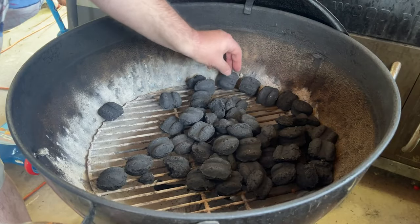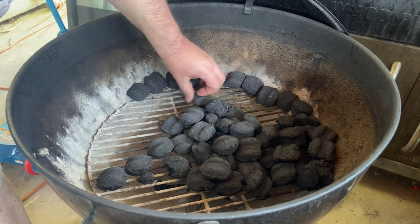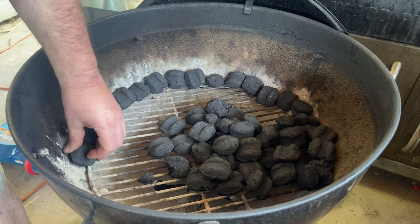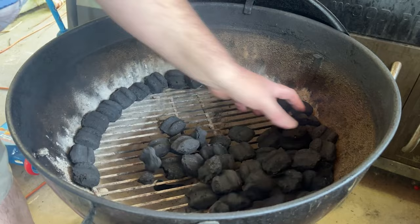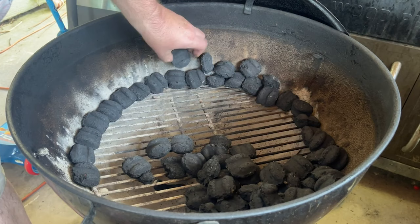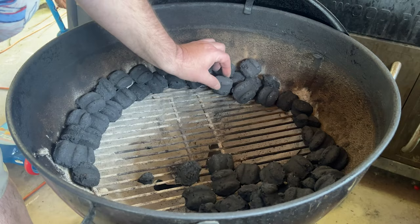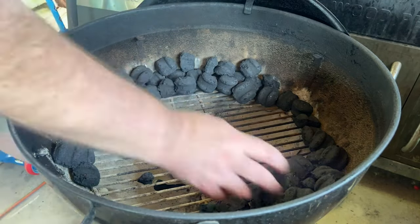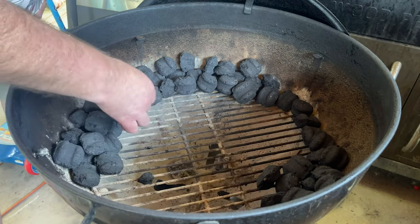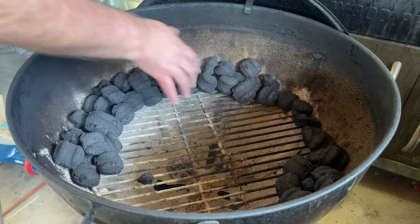I'm going to start building our charcoal snake. Start by placing charcoal on the sides of the Weber kettle just like this — as you can see, it starts looking like a snake. For our second layer, we just start stacking the charcoal. Notice how I'm starting to stack from the other side; the reason being, if I run out of charcoal, I want more charcoal on the finished side than where I began.